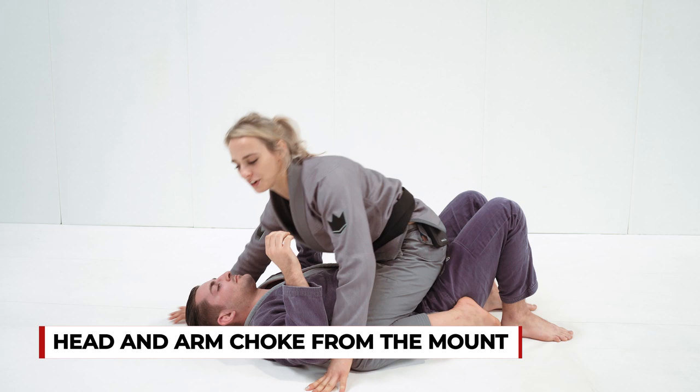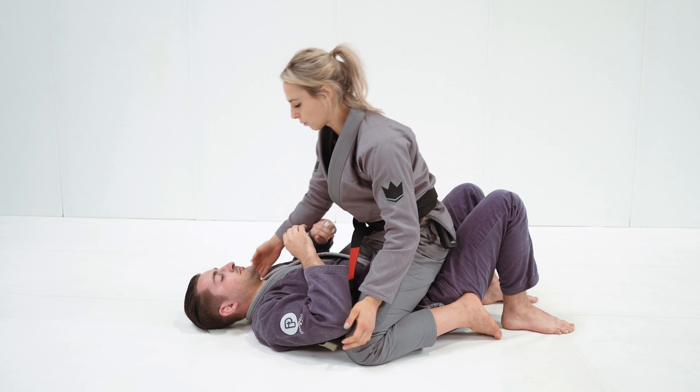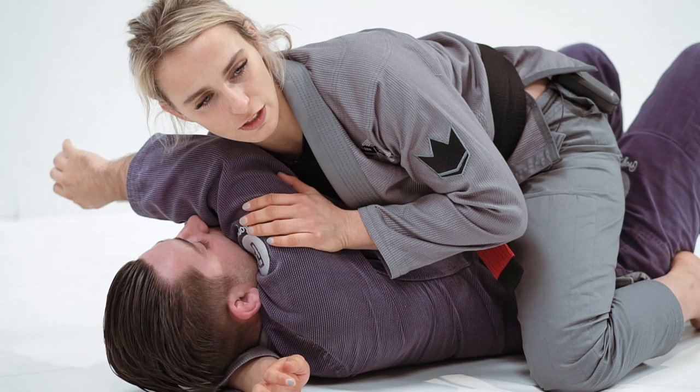I'm going to look to submit from the mount. I've already got this strong burrito control with the arm across, so I'm in a perfect position to go for it from here. I'm trying to compress both sides of the neck on the carotid arteries to apply the strangle. My arm is already with the inside of my bicep compressed against the side of the neck, leaving no space there.